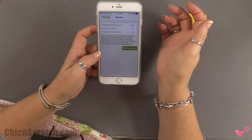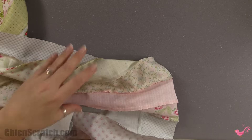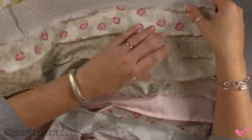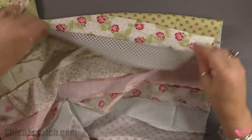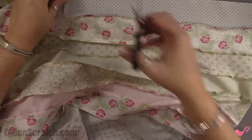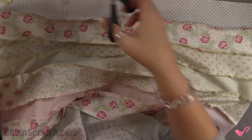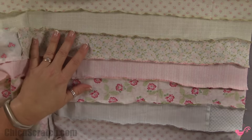You could get away with a third of a yard, but I usually get a half a yard to be on the safe side. Now that we've got our backing and binding fabric determined, I'm going to check my quilt for any holes. It's better to check from the front side. I'm also going to trim the extra threads.